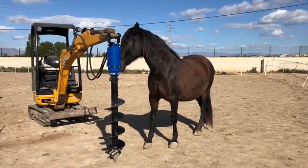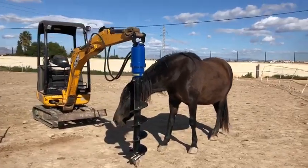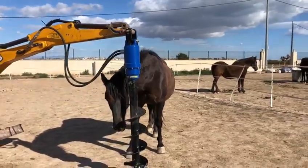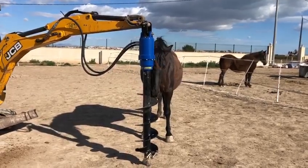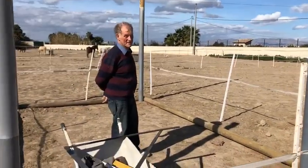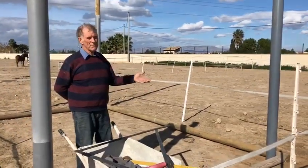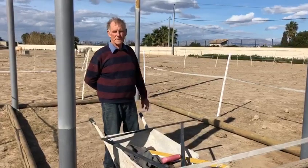We're off again on this year's project. This amazing drill piece here that Maisie's modelling with is what will enable Rod to do the permanent fencing throughout the centre. Would you like to explain a little bit, Rod? Yeah, basically it's an auger drill or earth drill that will drill probably 750 holes for all the internal fencing.